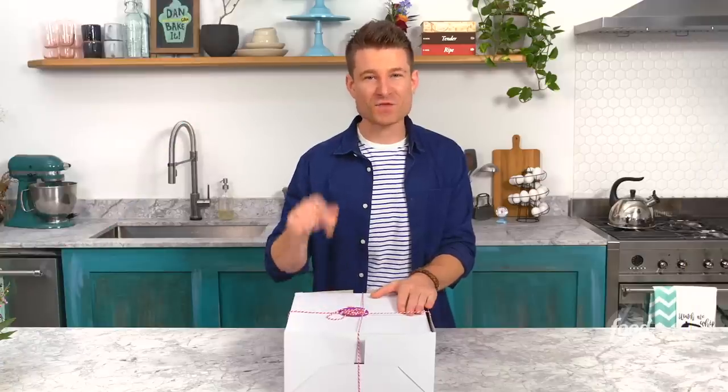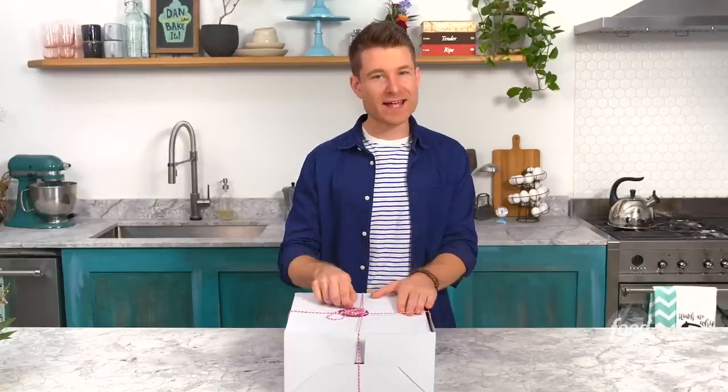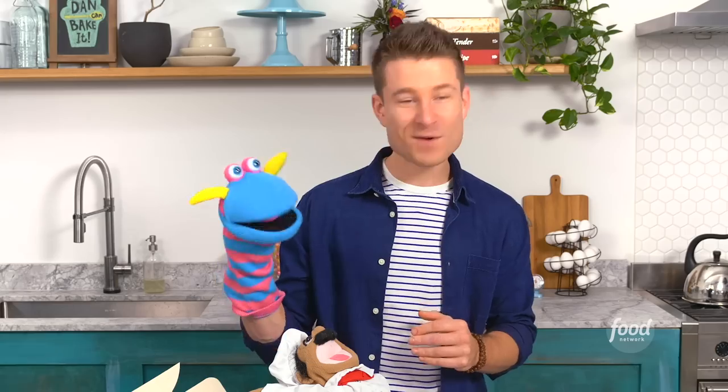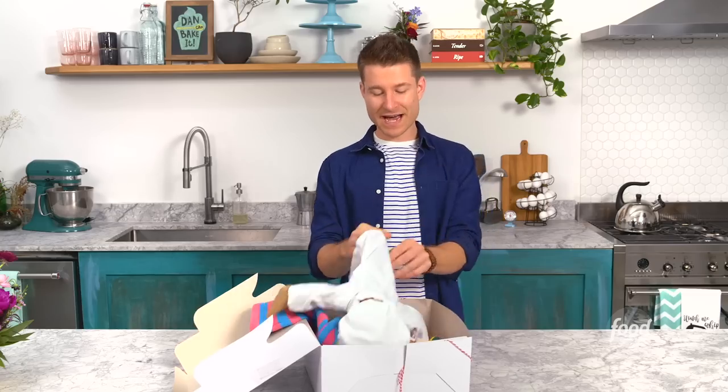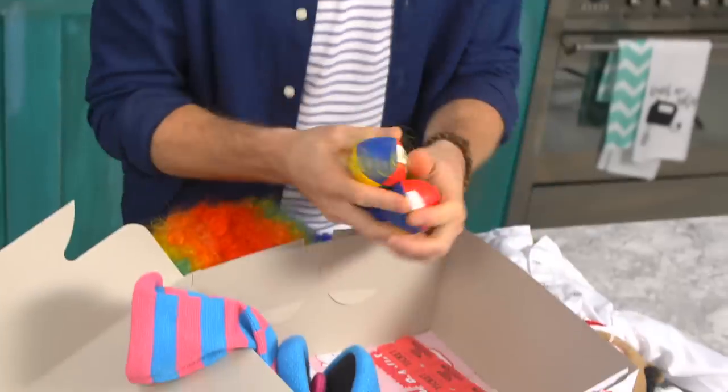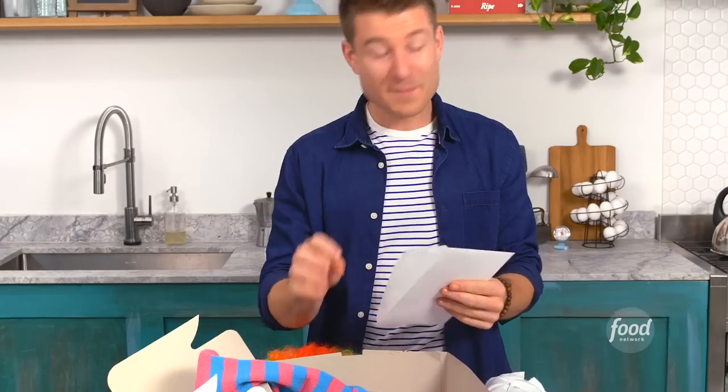I've got this week's challenge right here. I'm gonna tear into it and see what I'm in store for. Oh my god, it squeaks! This little chef guy, crazy clown wig, some juggling balls. I can't juggle, but let me just get right to this clue.